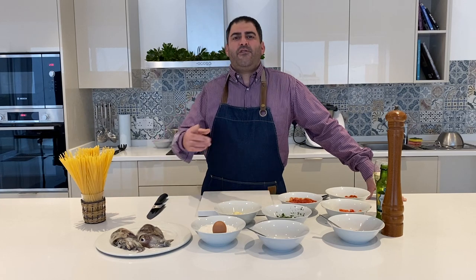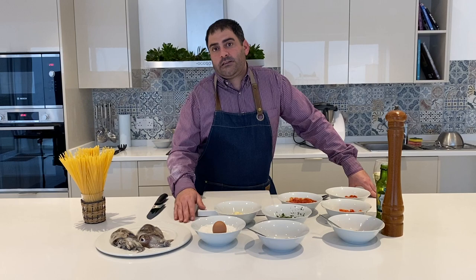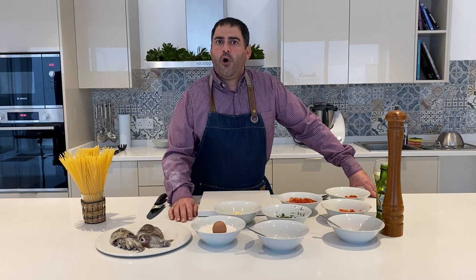Hello everybody and welcome back to my channel. Today I'm going to share with you this recipe that is cuttlefish — two ingredients. Thanks to Lots of Hardy Fisheries in St. Paul's Bay for providing the fish and also organizing the home delivery. Over here on my left you will see the ingredients that we will need for this recipe and I'm going to go through it with you from A to Z.